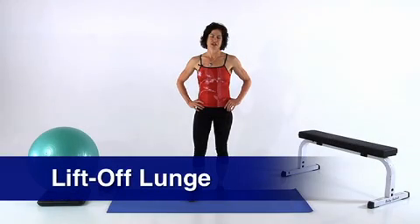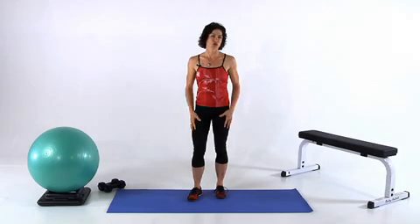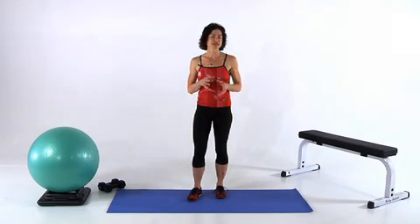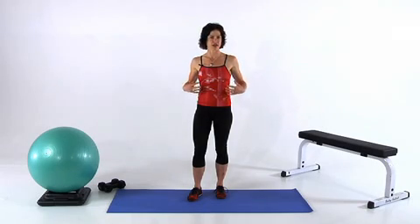The first move is the lift off lunge. This move is great for strengthening your cycling specific muscles in your quads and hamstrings. It's also hitting some of the stability muscles in your glutes as well as keeping your core nice and strong and stable.